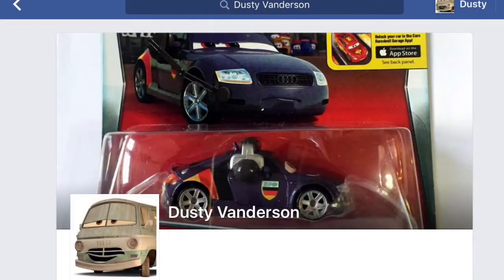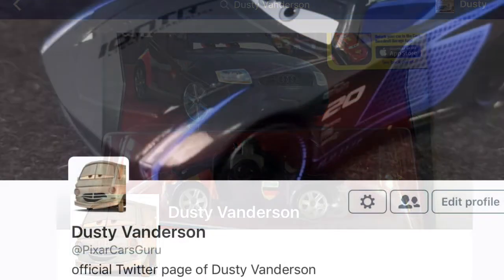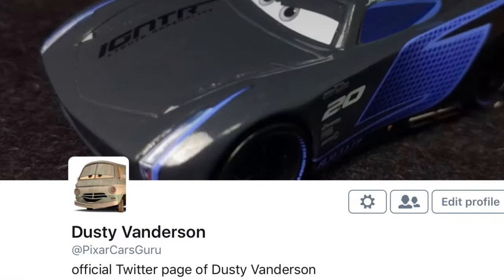Friend me on Facebook at DustyVAnderson, or follow me on Twitter at PixarCarsGuru.